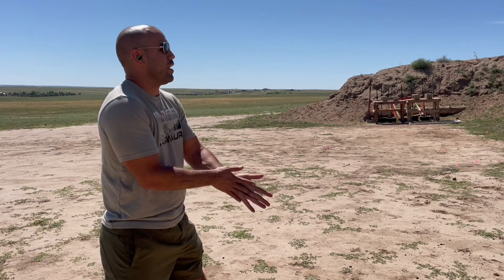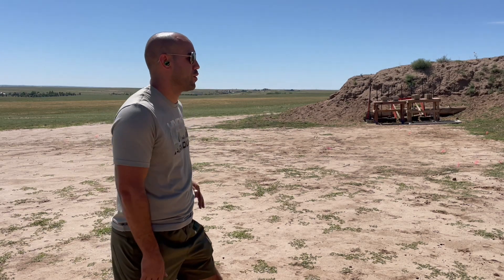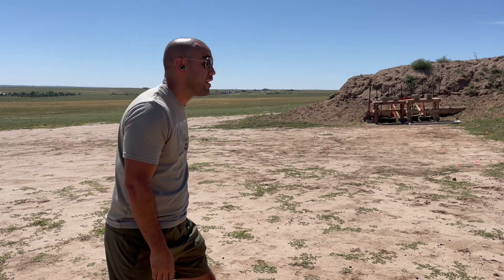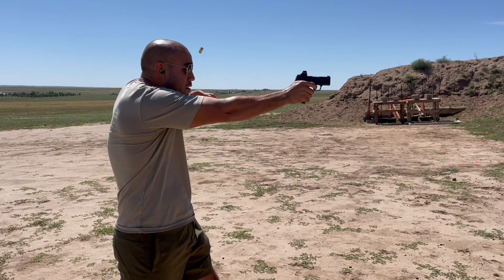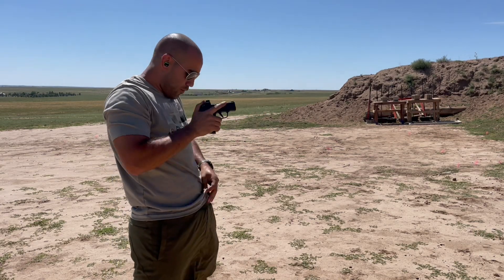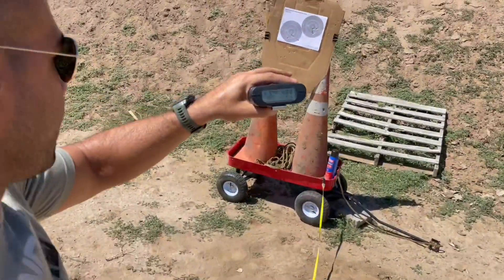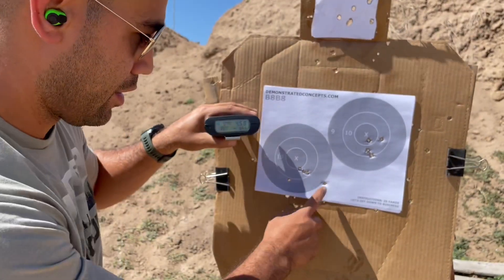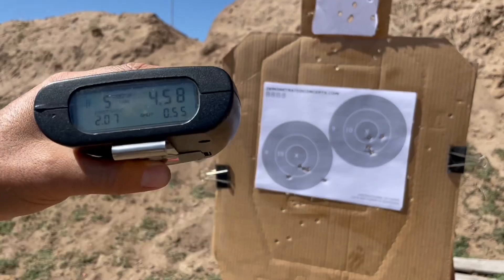15 feet, five yards, on the left target now, strong hand only. Hit the go button. A little faster, a little less precise — 458 for five shots. I almost pulled one out of the nine, but perfs count. That's a perf — one, two, three, four, five. All right, can you see it?